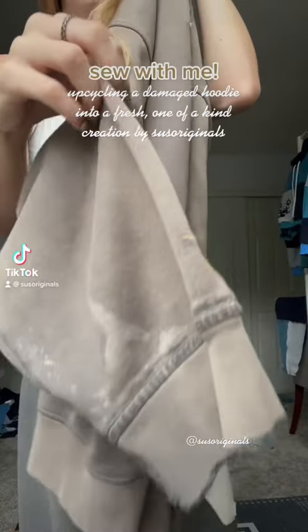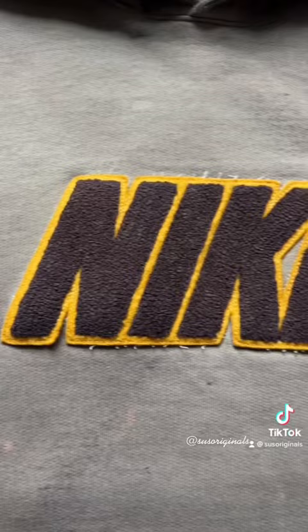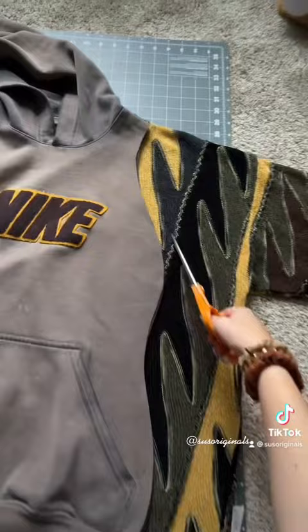I found this really cool vintage Nike hoodie that needs a little bit of love, so today we're gonna rework it with this sweater — it has so many dope details. I was able to bring it back to life by getting rid of some of the holes and stains. The yellow and brown in this sweater matches perfectly with the Nike logo.